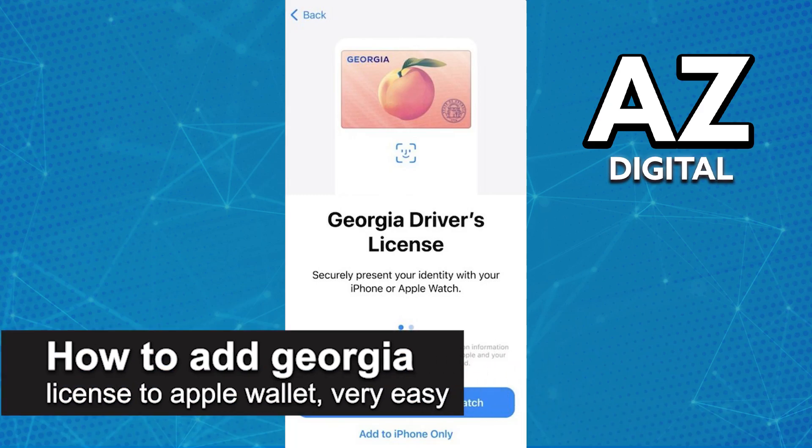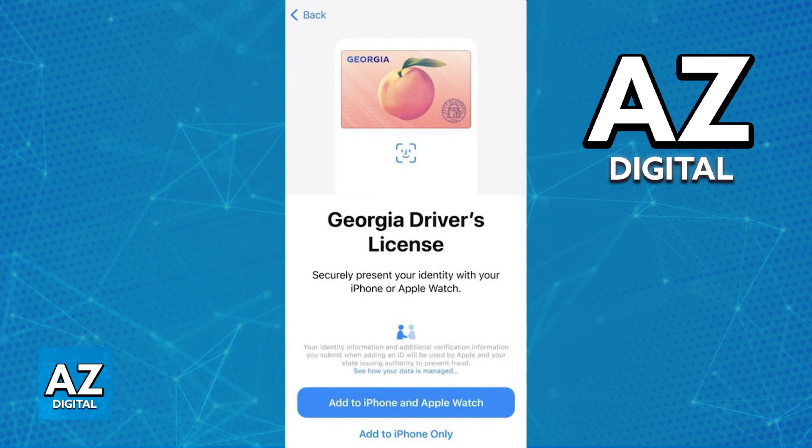In this video I'm going to teach you how to add a Georgia license to the Apple Wallet. It's a very easy process so make sure to follow along. Adding your state ID or driver's license from Georgia to an Apple Wallet is an extremely simple process.